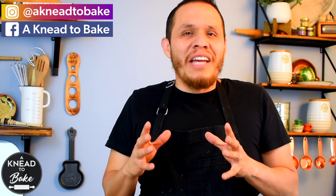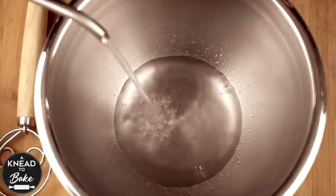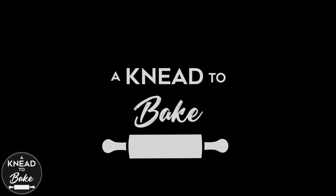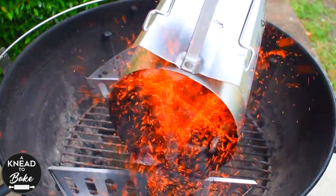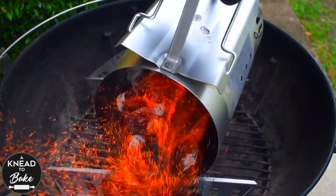Hello! Because right now it's grilling season, I want to show you how I make my sourdough bread in my Weber grill. So here we go! Today I want to share with you an alternative to baking your bread in the conventional oven, which is baking your bread in the grill.